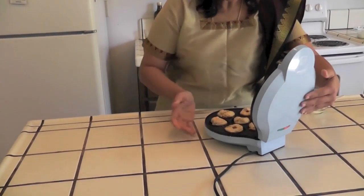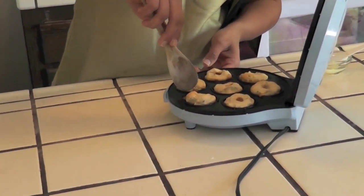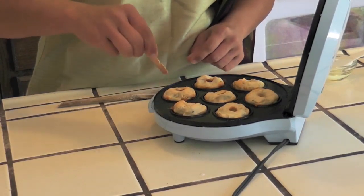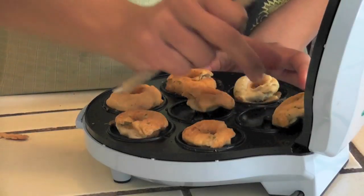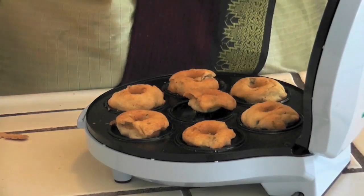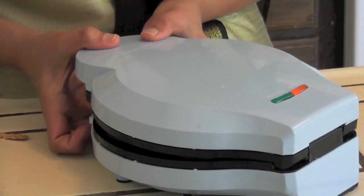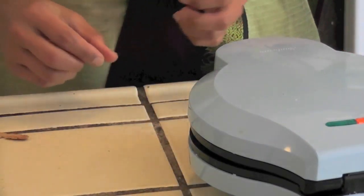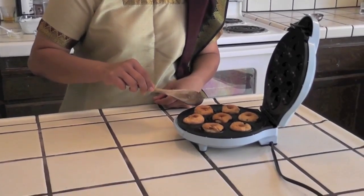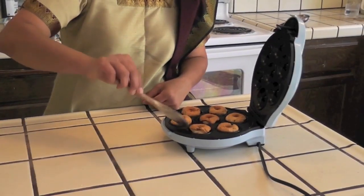Now it has been 10 minutes. You can see it has turned into a golden brown color. Remove them and flip to the back side to cook again. Add a little bit of oil and press the lid back down for the other side to get a golden brown color. Now both sides are golden brown and it is ready to serve.